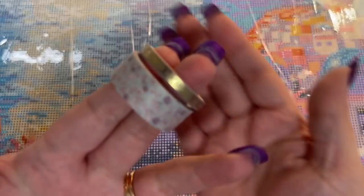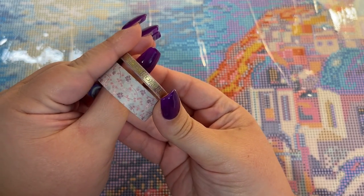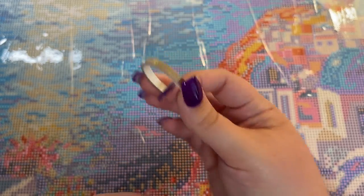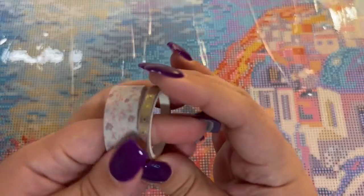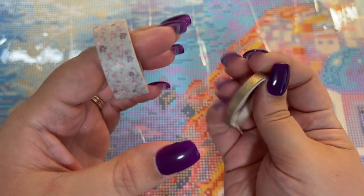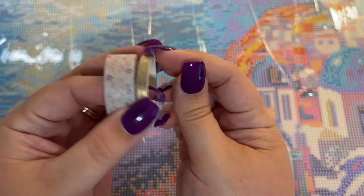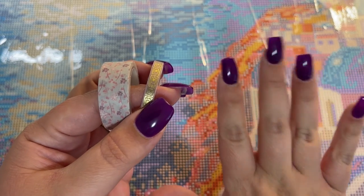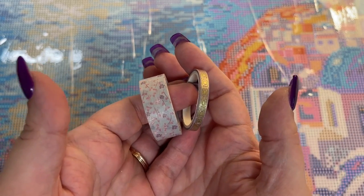You're also going to need some washi tape. I have two examples here of some different thicknesses — whatever thickness you decide to use is completely up to you. I tend to prefer the thinner one. This kit is a view of Santorini, Greece, and this washi tape looked very Greek to me, so I thought it would be a great match, in addition to this pretty little floral one. There are lots of different shapes, styles, and sizes of washi tape. What you choose is completely up to you.